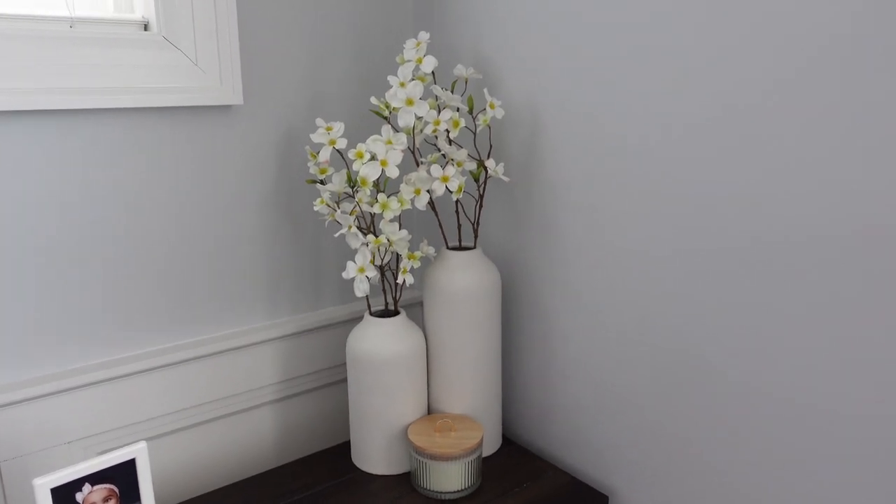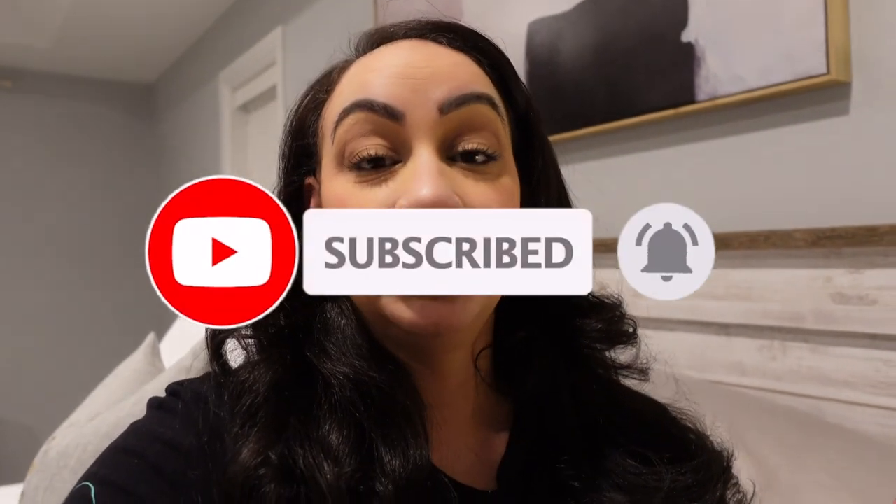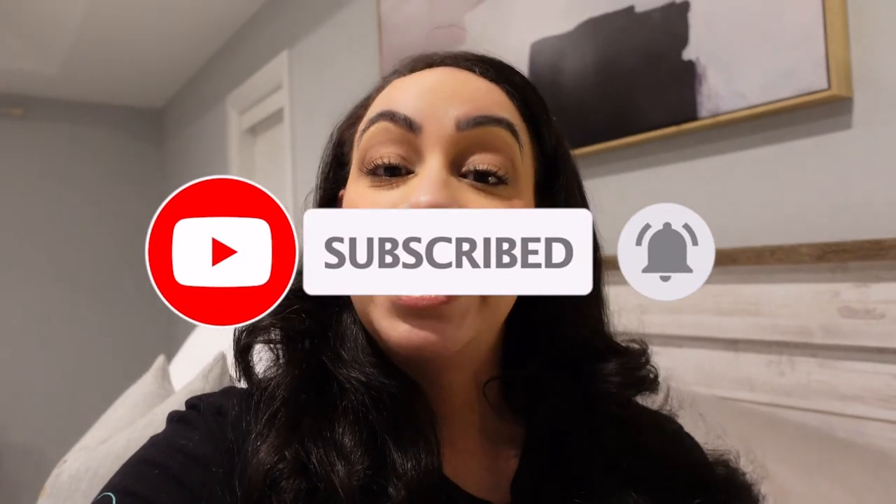That is it for this video, guys! Thanks so much for watching. Don't forget to subscribe on your way out, give this video a thumbs up if you enjoyed it — it'll really help me out. As always, I will see you all in my next video. Bye everyone!